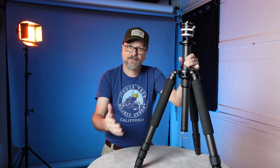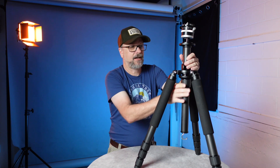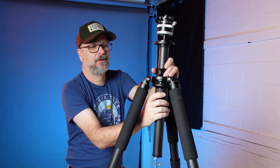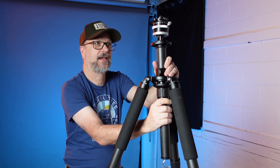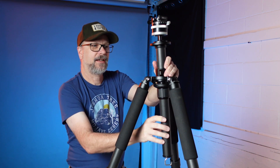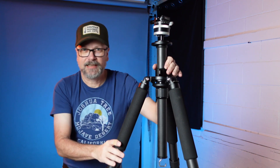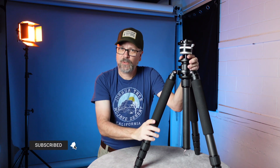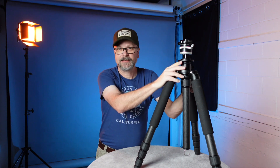We'll dive into the benefits of a center column versus no center column in a future video. This model also has a leveling column — if you're just a touch off level, you can undo the button and make micro adjustments to change your angle. So you can get your tripod stable and then fine-tune the level. This tripod is available with or without the leveling center column.